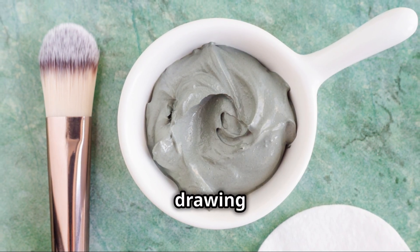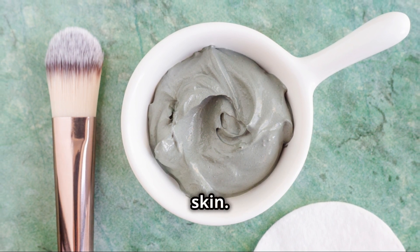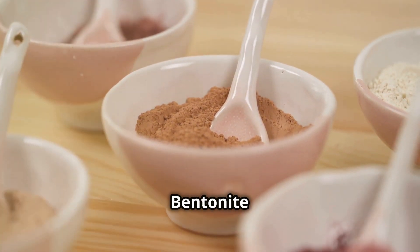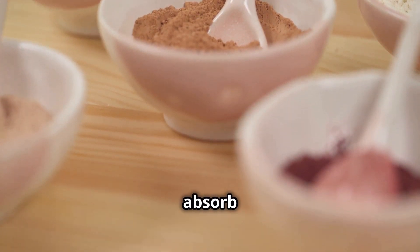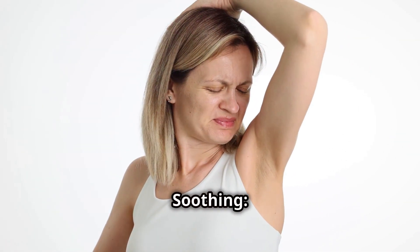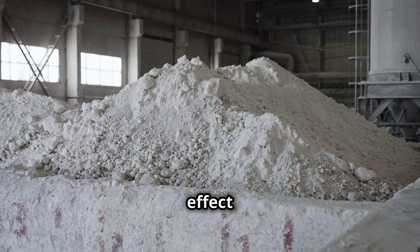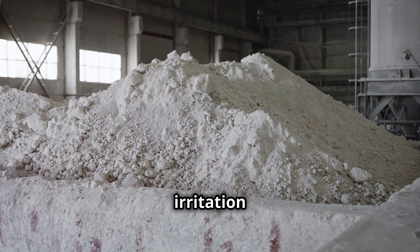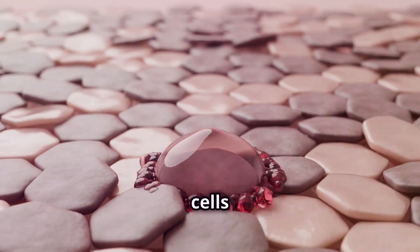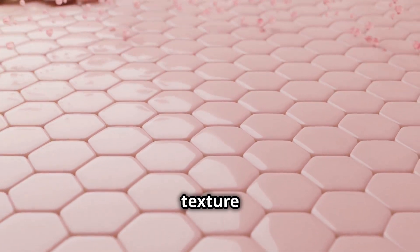Bentonite clay acts like a magnet, drawing out impurities and toxins from the skin. Its benefits include detoxification — absorbing and removing toxins, heavy metals, and impurities. It also has antibacterial properties that help kill odor-causing bacteria, a soothing effect that reduces irritation and inflammation, and it improves overall skin texture and tone by removing dead skin cells.